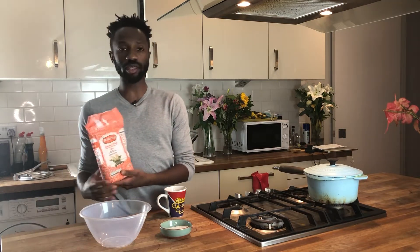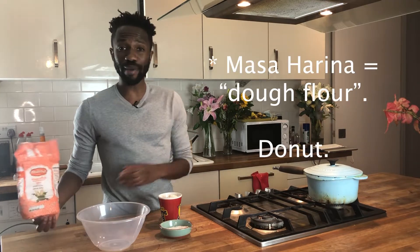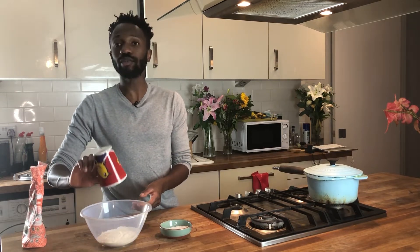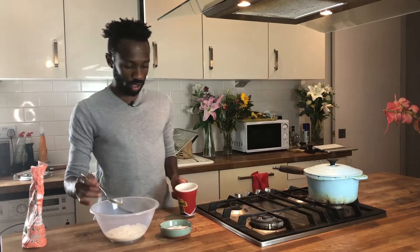Time for the taco dough. We've got some masa harina flour here, which is literally taco flour — it's made out of maize. And we've got a cup here. So it's not corn flour — you can't substitute corn flour, please don't do that, it will be awful. So a cup of that, and hot water from the tap. Just put it in slowly.